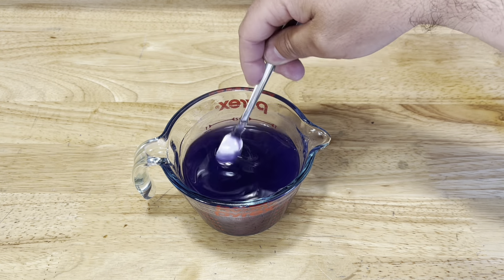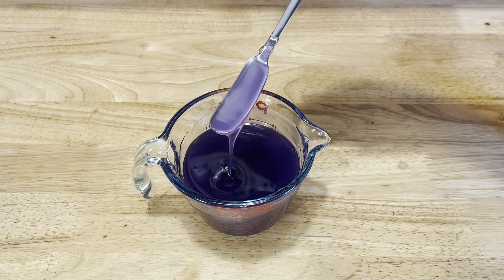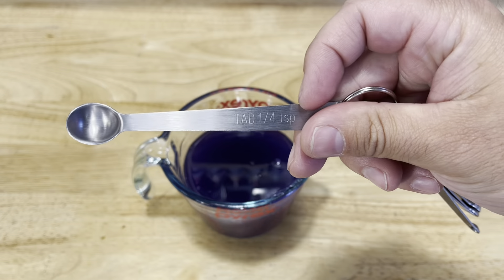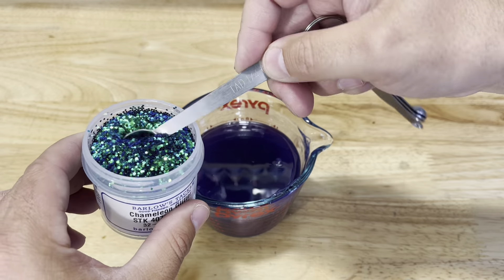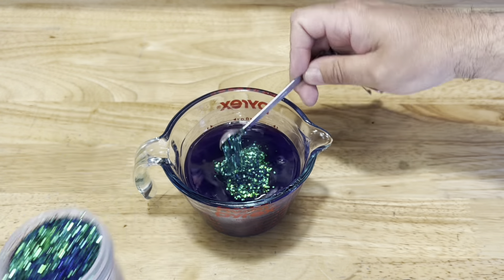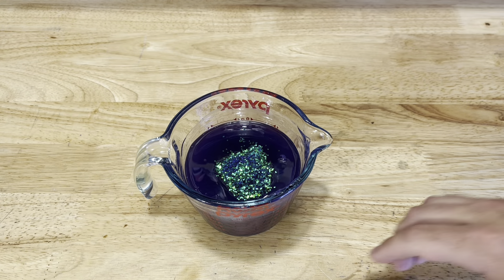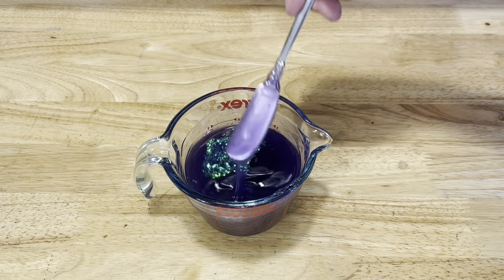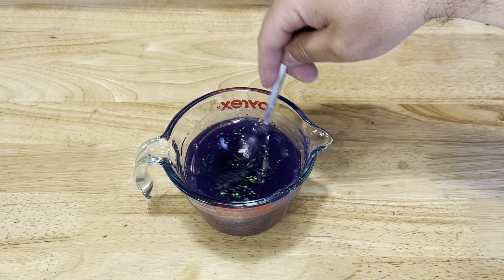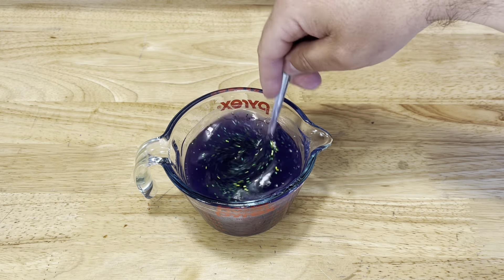Alright, we're looking pretty good right there. Now let's get our glitter — quarter teaspoon, two big scoops. You guys know the routine: get it all stirred in, get it injected, and check it out.